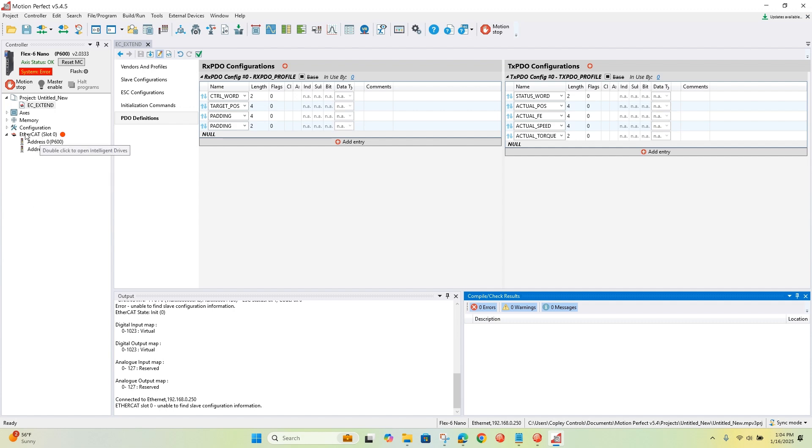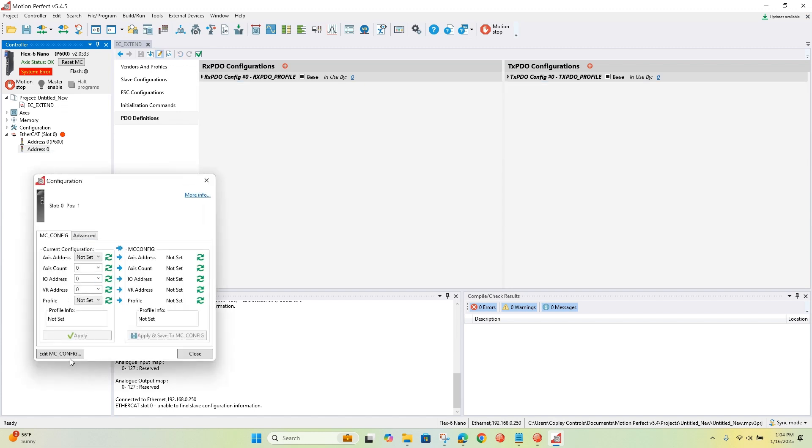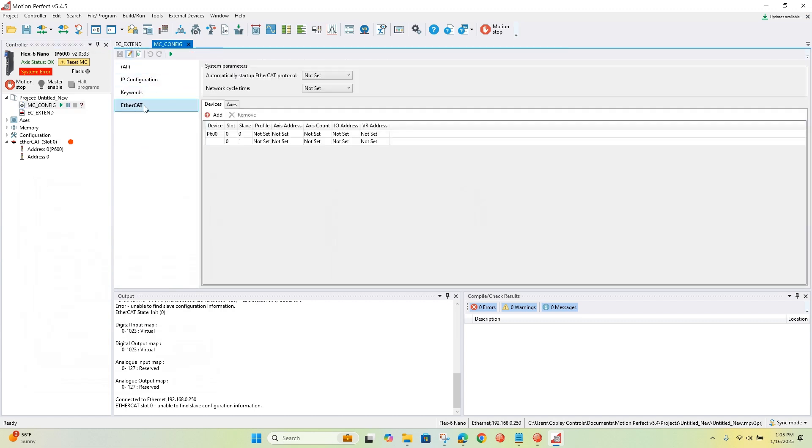Next, we'll click Configure and edit the MC-config file. On startup, if you don't set the network cycle time, the TRIO controller defaults to one millisecond. That's a pretty common update rate for most sub-devices — one millisecond is plenty fast enough. If you leave it unset it defaults to 1000 microseconds. For a high-speed application you could match the drive's position loop update rate, which is 250 microseconds, but we'll leave it at one millisecond for now.